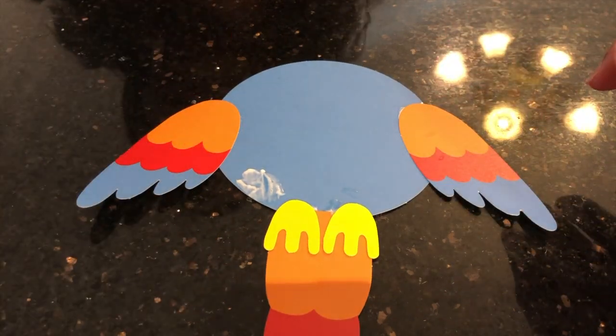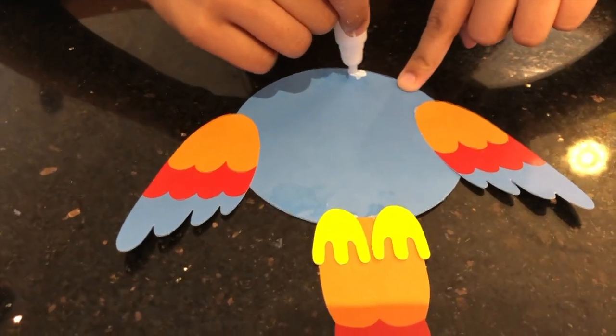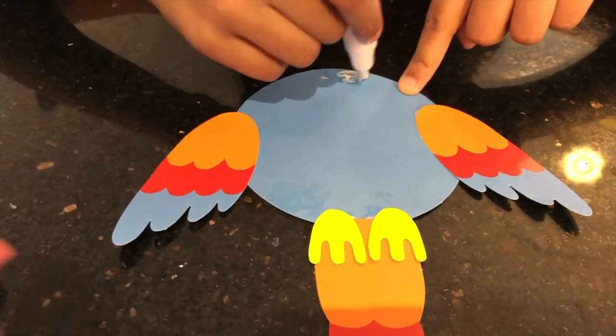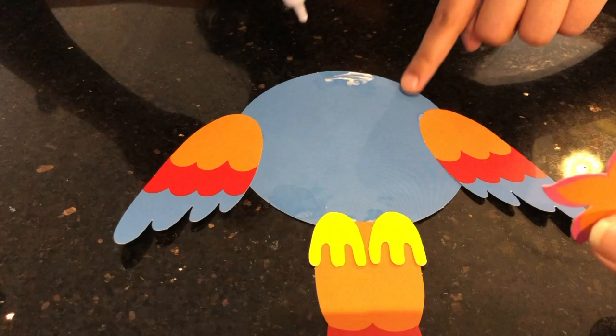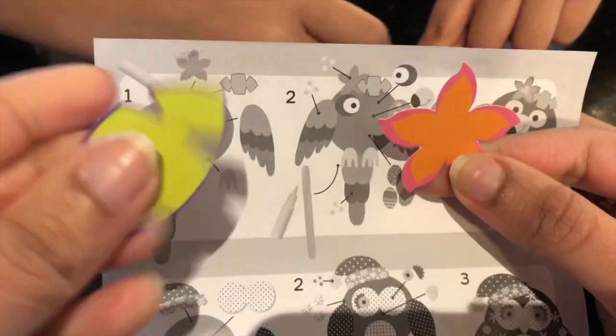And now we're going to glue the little leaf bit on. And now we're going to glue the flower on.